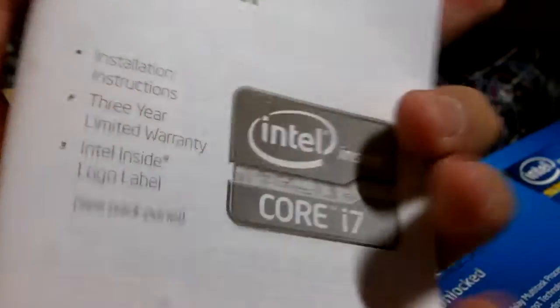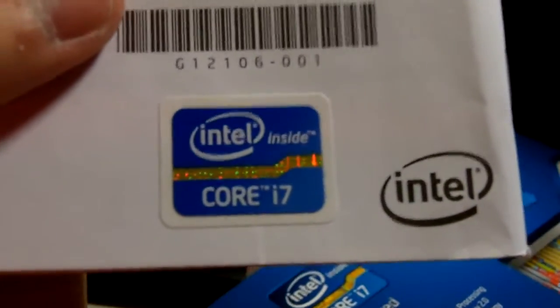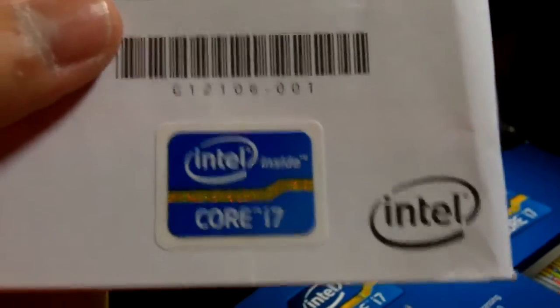We have here the user manual — I don't believe anyone really reads it — as well as the Core i7 case badge, which is a new design as you can see. Over here we have the processor itself. Then let me check out the heatsink.